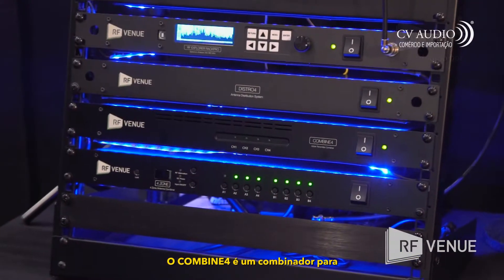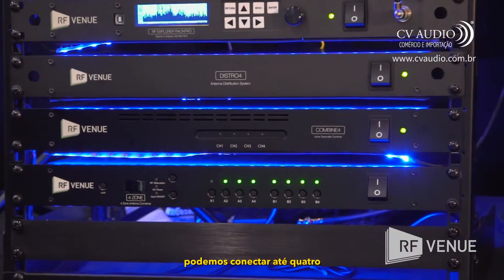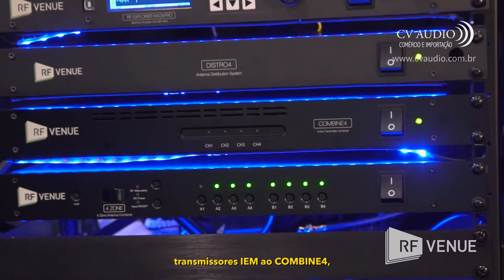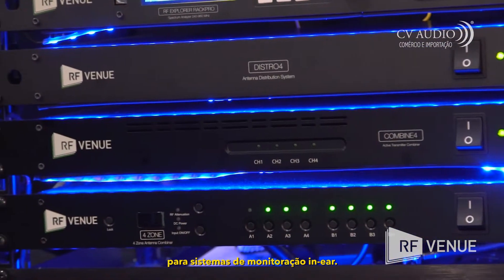The Combined Four is a four channel in-ear monitor transmitter combiner. You can connect up to four IEM transmitters to the Combined Four for a single output to a transmit antenna for in-ear monitor systems.